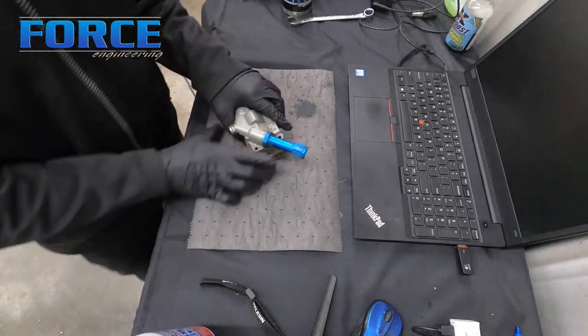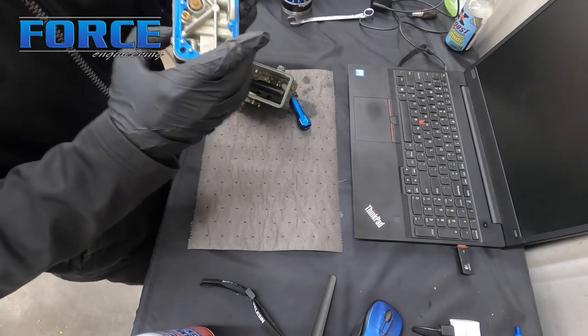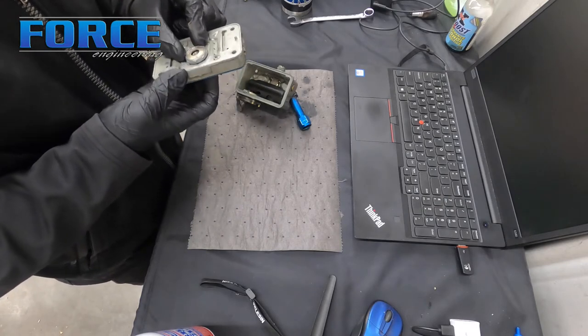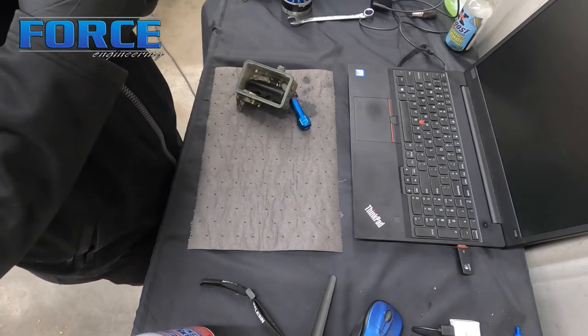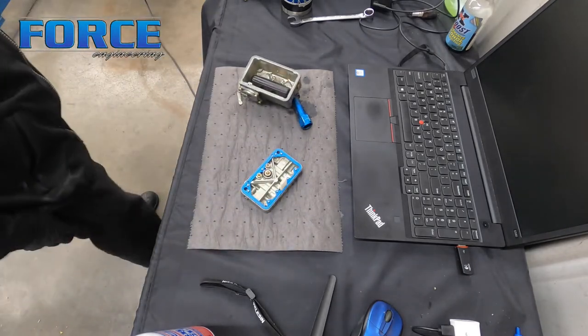So that was the first hit. The wideband reading was so rich it didn't even get a good reading — it was mid-10s all the way. I'm going to go ahead and move some jet sizes. I don't know what's in this yet, but we're probably going to pull four sizes out of it to start and then go from there. It was marked 72s, but it's always good to confirm — and it does have 72s in it. So we're going to go down to 70s and see where that gets us.